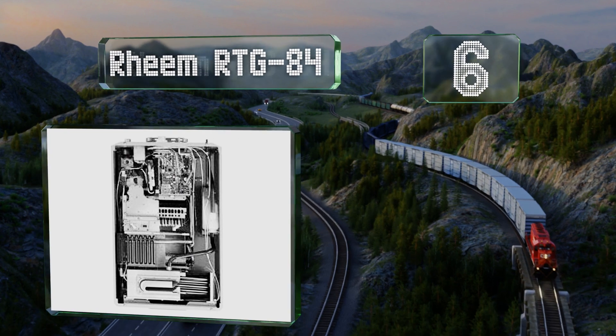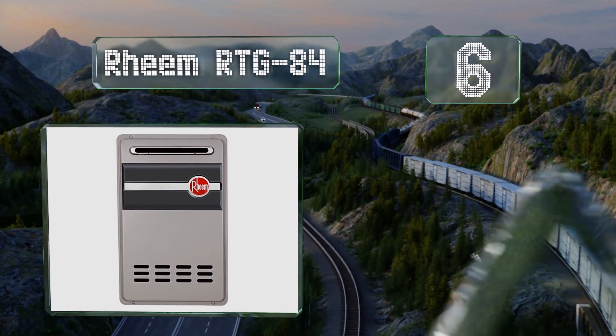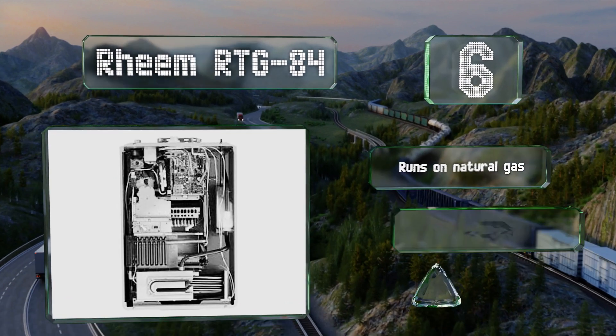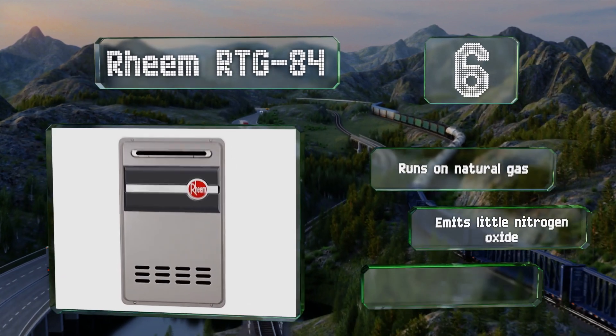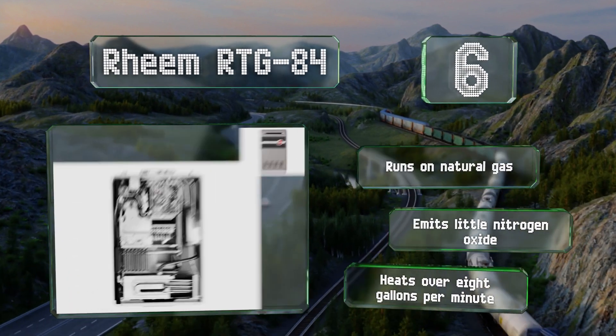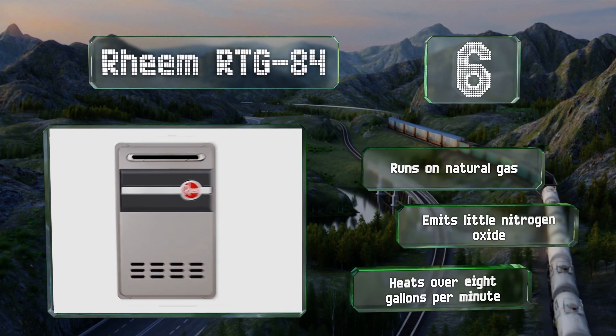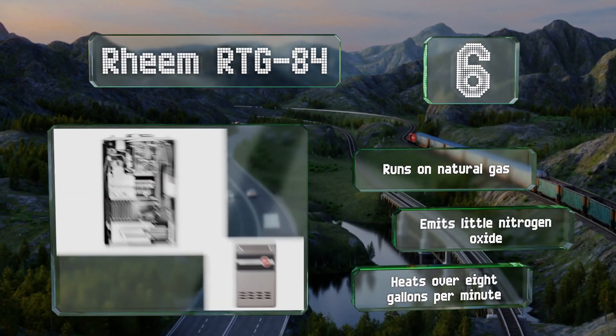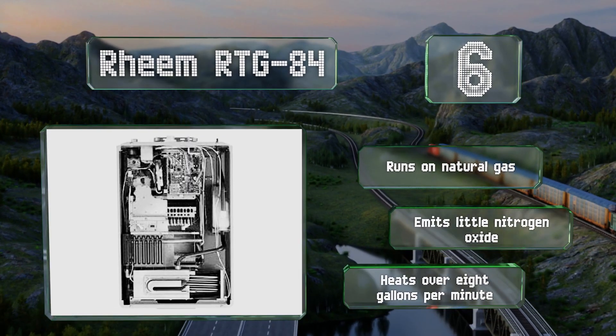Moving up our list at number six, the Reem R-Tex 84 is suitable for outdoor installations in cold climates, as it has freeze protection effective down to as low as minus 30 degrees Fahrenheit. It offers a 0.4 gallon per minute minimum activation flow rate and comes with 10 feet of thermostat wire. This one runs on natural gas, emits little nitrogen oxide, and can heat over eight gallons per minute.